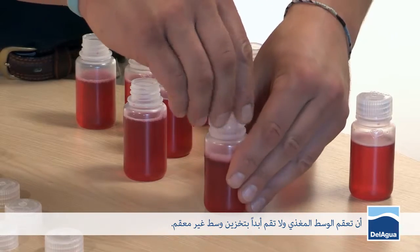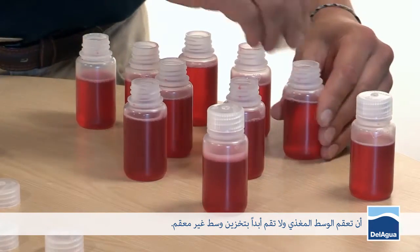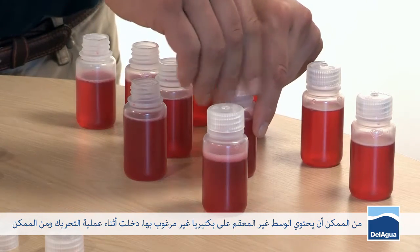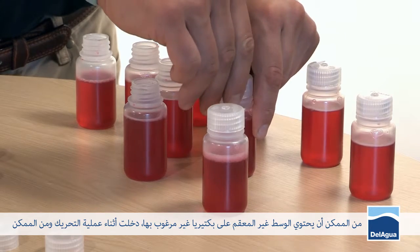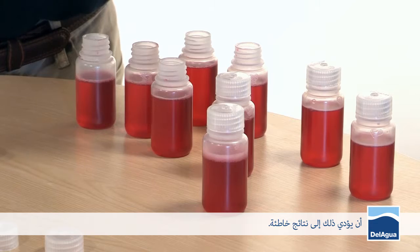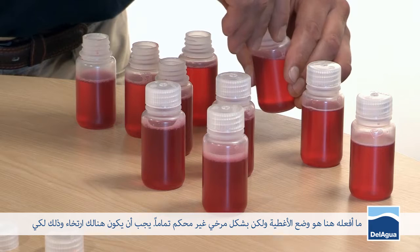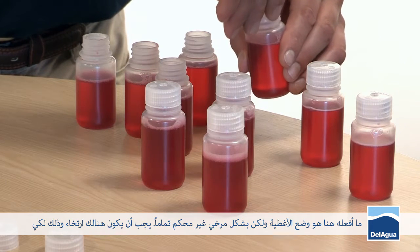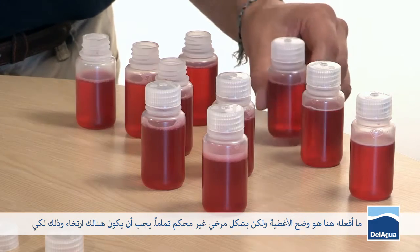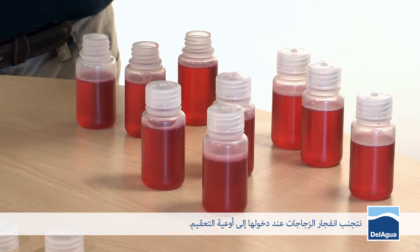It's very important that you do sterilize your media, and you should never store unsterilized media. Why is that? Unsterilized media could have unwanted bacteria in it from the mixing process, which would give you false results. What I'm doing here is loosely applying the lids so they are on but not securely fastened — there should be a good rattle in the top of the bottle. This will mean that when they go into the sterilizing vessels, they won't explode.